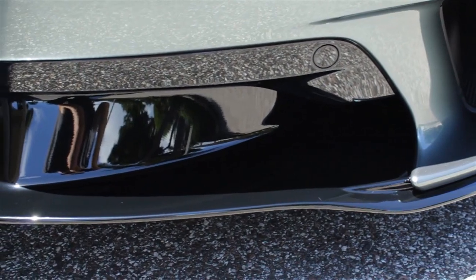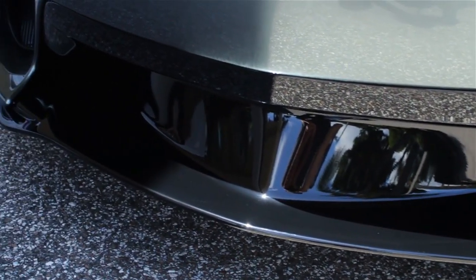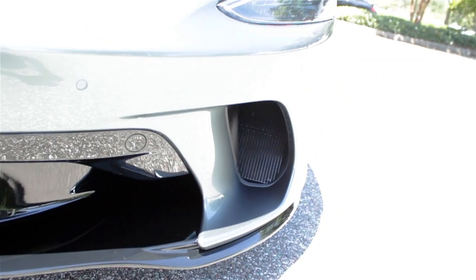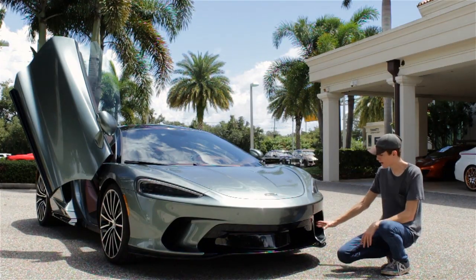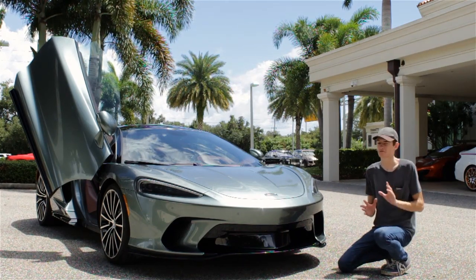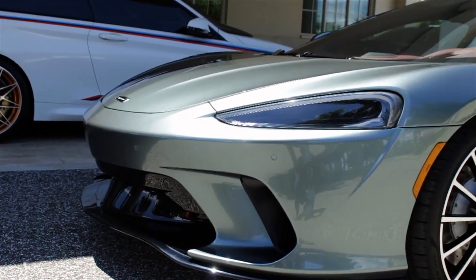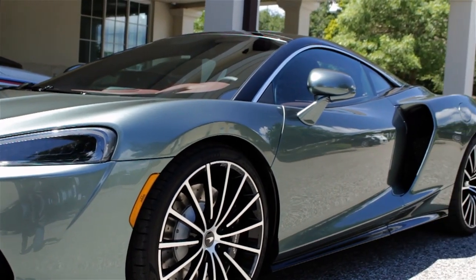Up front, there's a very large gloss black splitter similar to what we've seen on the 570, along with a little intake that feeds radiators to help cool the powertrain in the back. Right between those two elements is this cool little shark fin. My only complaint is that from some angles it's a little bit similar to the C8 mid-engine Corvette, but all around I am in love with the front end of this car.